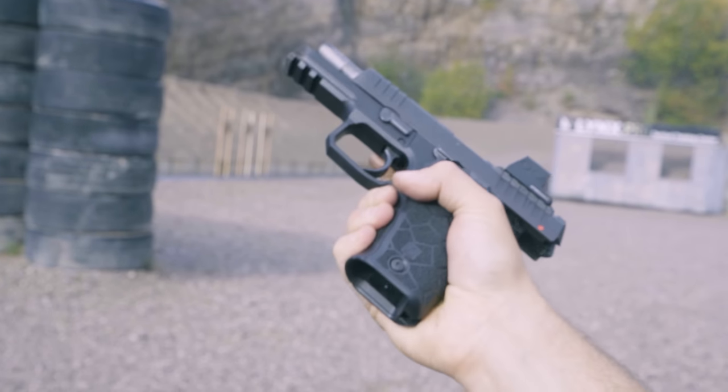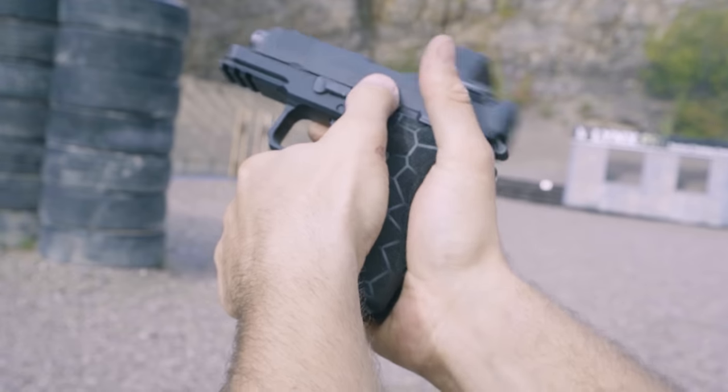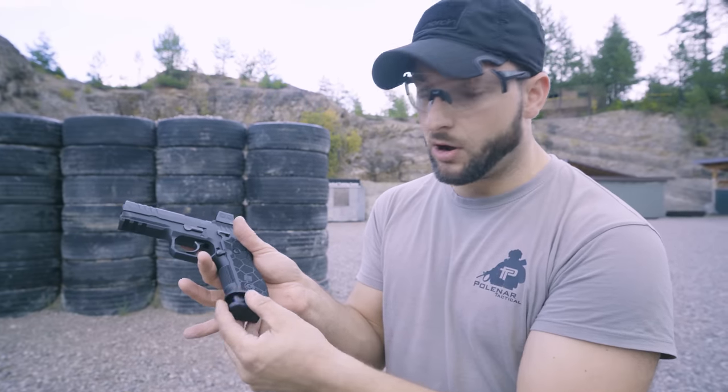Reloading this one is easier and there are fewer hiccups. You don't have to be perfectly aligned with the magwell — you can be a bit crooked and it still guides the magazine into the gun nicely.